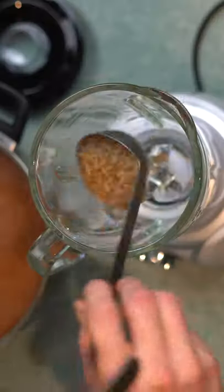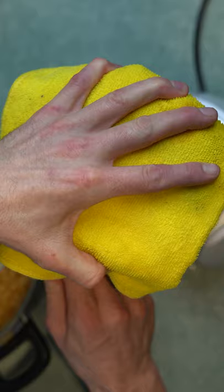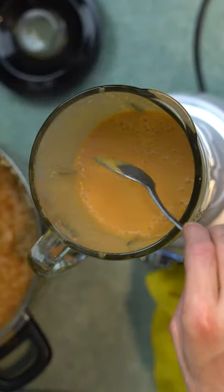Cook that out for half an hour until the rice is soft and mushy. Blitz it up — careful, it's very hot. Don't want the top to pop off.